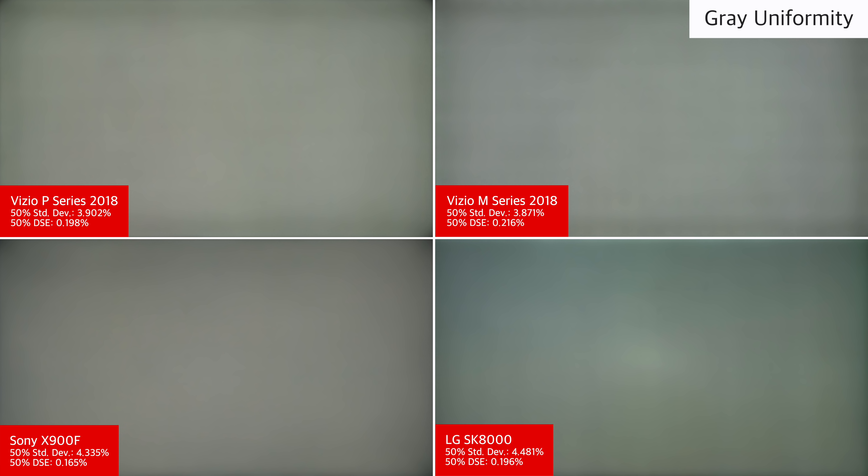The gray uniformity of the Vizio P-Series is decent. The edges are dimmer and some dirty screen effect is visible, especially when watching sports or gaming. The Sony X900F is a bit more uniform near the center, but still has dark edges.